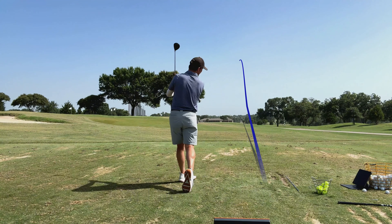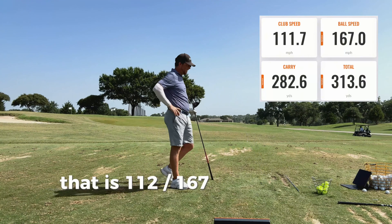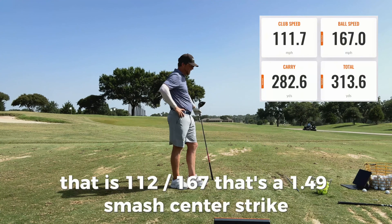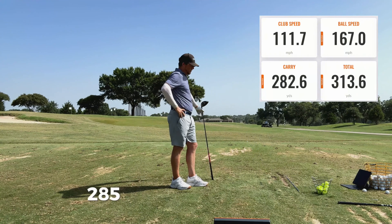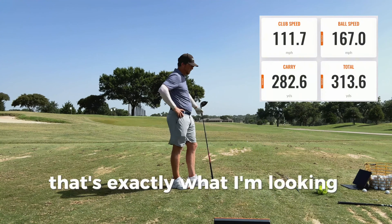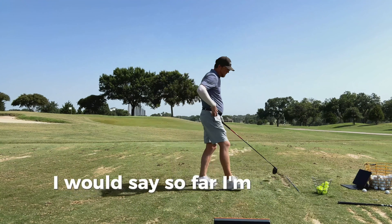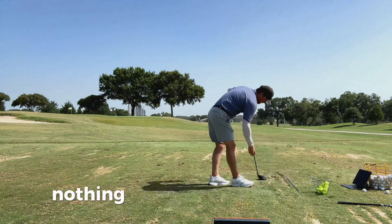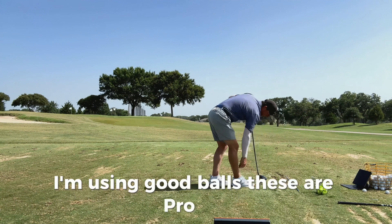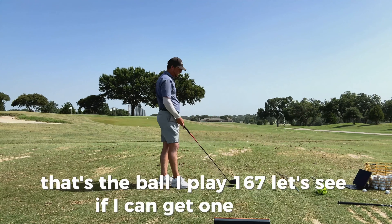I hit that one good. That is 112, 167 — that's a 1.49 smash factor. Center strike. 285 in the air, 2200 spin, 314 total. That's exactly what I'm looking for. I would say so far I'm seeing a great improvement. I'm using good balls — these are Pro V1s, that's the ball I play. 167 ball speed — let's see if I can get one to 170.